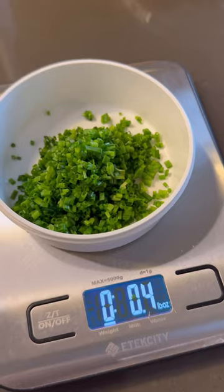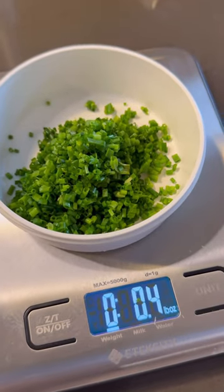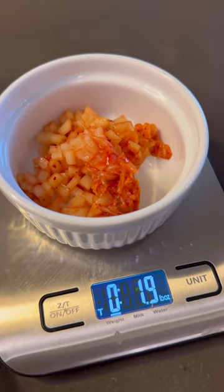I saw a lot of comments asking for a recipe from my first spiral kimchi bagel video, and today I'm going to show you how to make it. I'm using 0.4 ounces of chives and 1.9 ounces of kimchi — I squeezed out some of the juice.